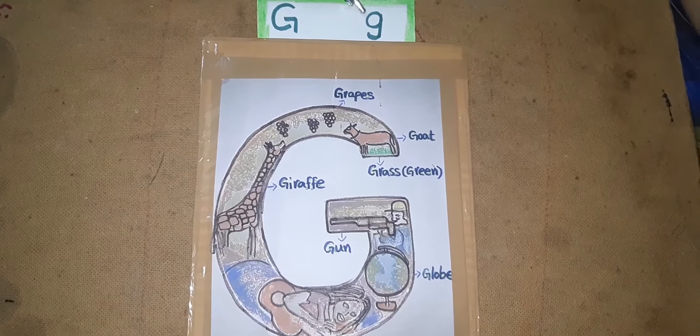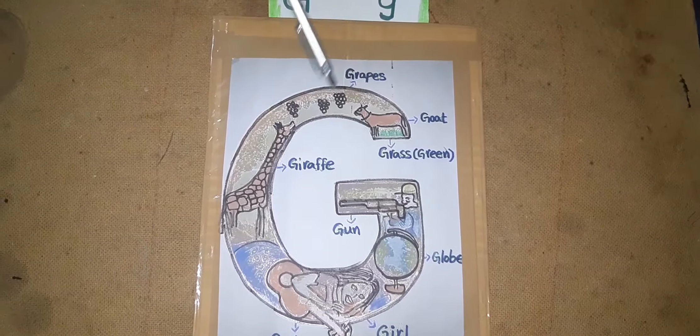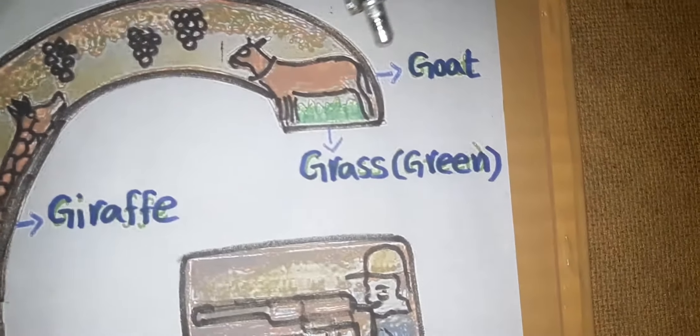G. What is this? Very good. Grapes. Goat.